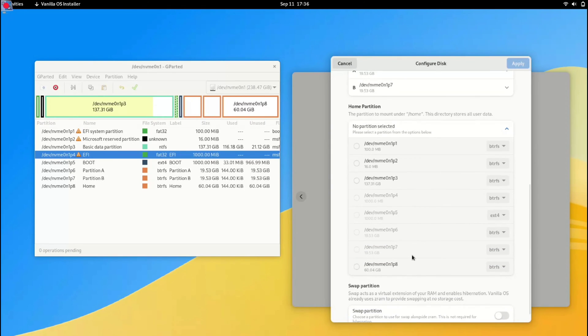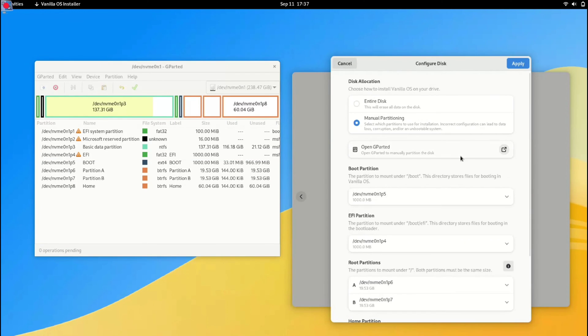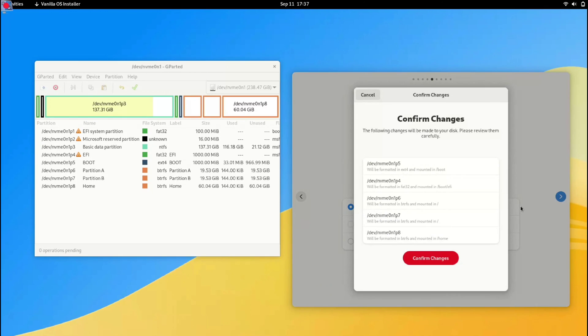Moving on, let's select the home partition which is P8. Now all partitions are selected. Note that swap is not compulsory — if you have 8GB of RAM you can skip it, but if you have 4GB of RAM consider creating a 4GB swap partition. Take a moment to double-check that all partitions are assigned correctly, then confirm the changes.